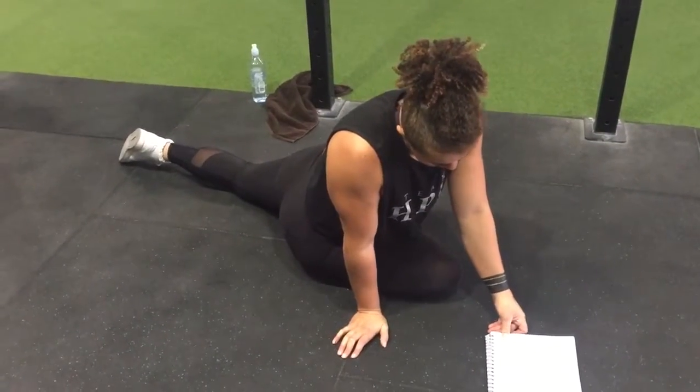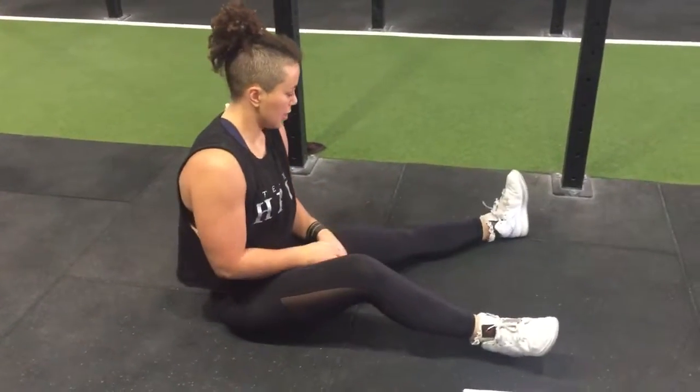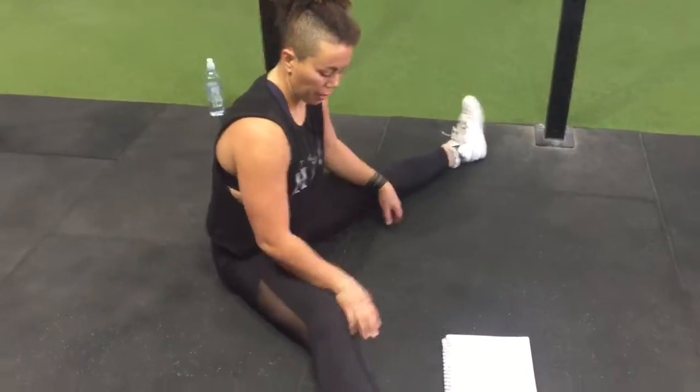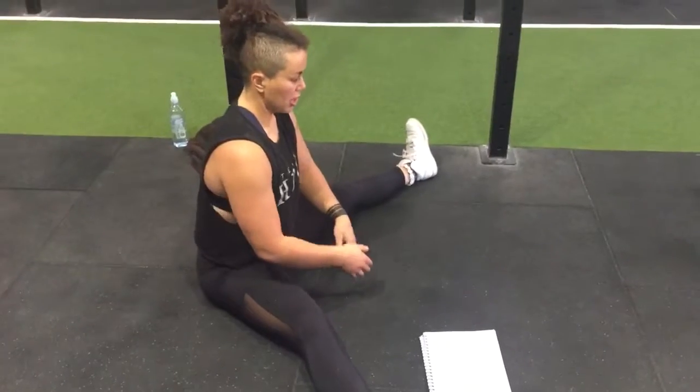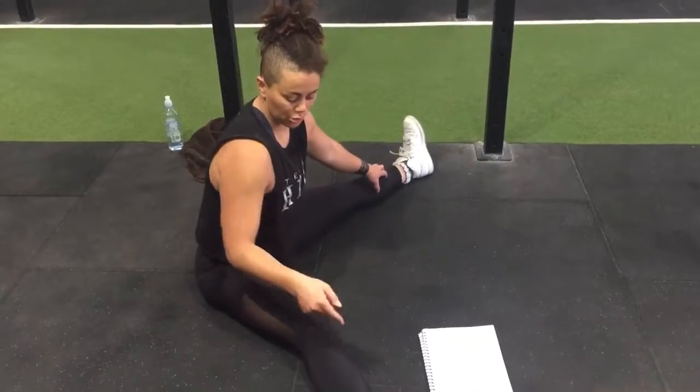Then the last one is the hamstring stretch. Toes out, chest up, and lean forward. I can only get that far and I can feel it. The main thing is your toes and knees stay to the sky.